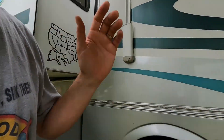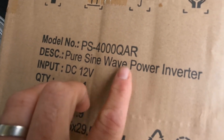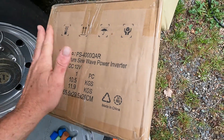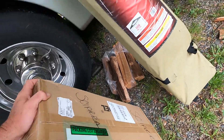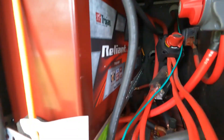We purchased this inverter off of Amazon. Besides having the hard-wire option, this one is a pure sine wave power inverter — it's a 4,000-watt running, 8,000-watt peak. So this inverter is big enough to run a microwave, to run the coffee maker; it can even run the AC, just not for very long, even though we've upgraded our batteries.